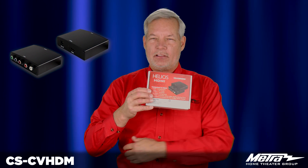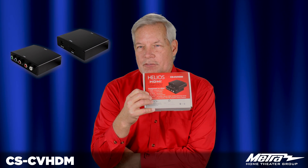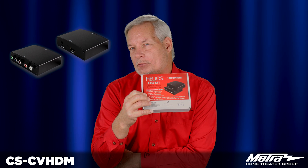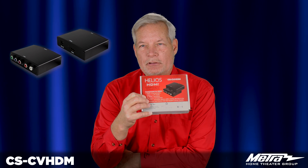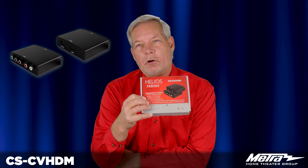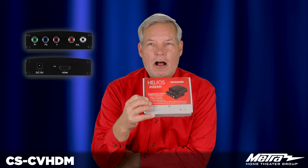This product has been designed to allow you to take your older component video based products — DVRs, DVD players, some gaming cards — and convert them into HDMI to run on your modern televisions. This will accept RGB inputs interlaced and progressive as well as analog audio and convert it to the exact same resolution on HDMI.